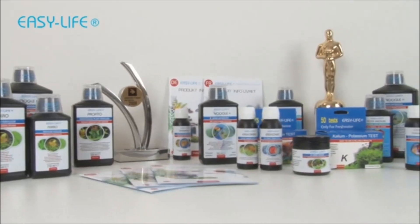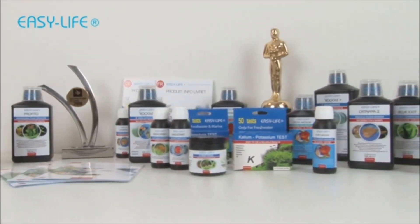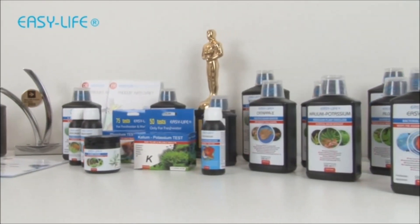Today we're going to explain the use of the unique EasyLife Calcium Potassium test kit with ColorChart.